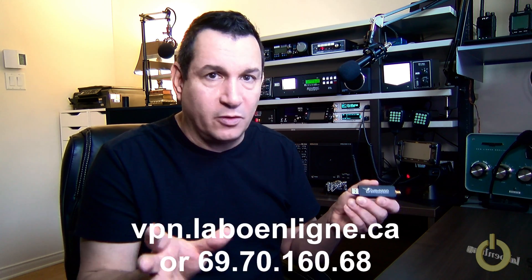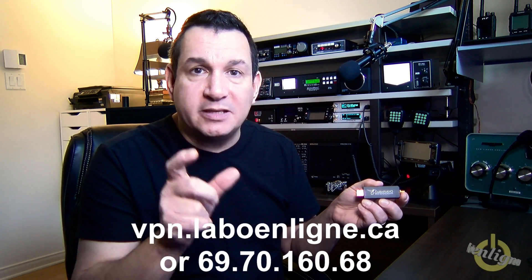This concludes the video. As promised, the link below will give you access to my server with the Colibri Nano. You'll be able to listen and try it on any HTML5 platform — your iPhone, whatever — in the web browser using the link below: vpn.labouenlin.ca. You can also install the Expert Electronic remote software and enter the IP address: 69.70.160.68. That IP is linked to vpn.labouenlin.ca, but the remote software gives you a few more functions than the HTML5 server.